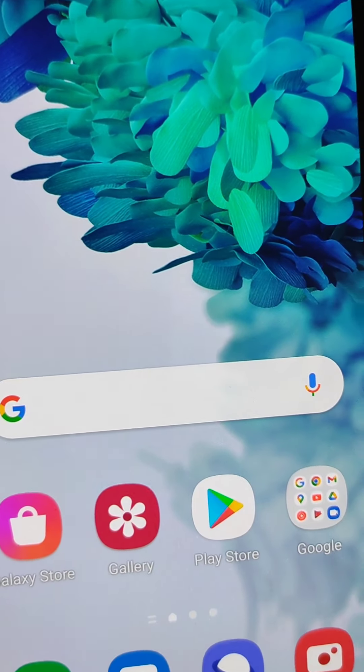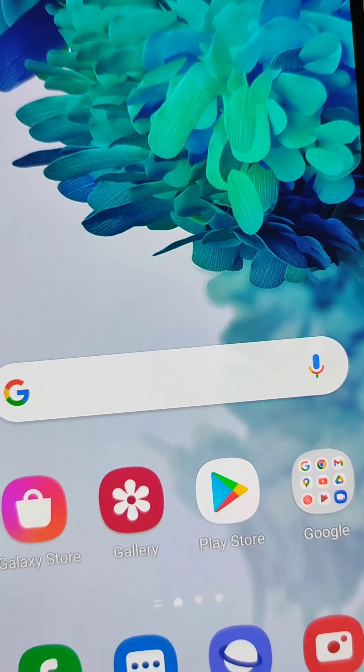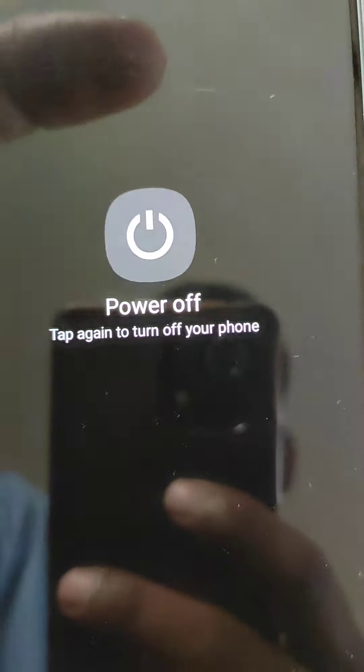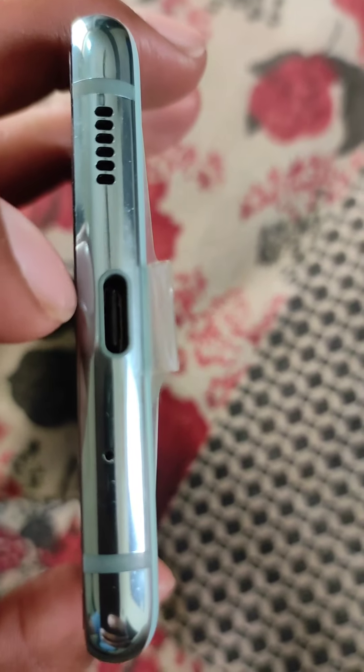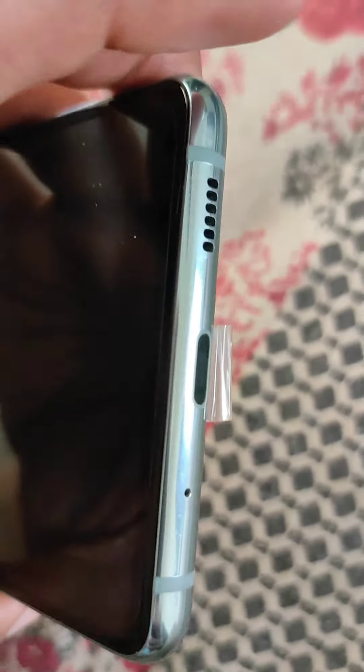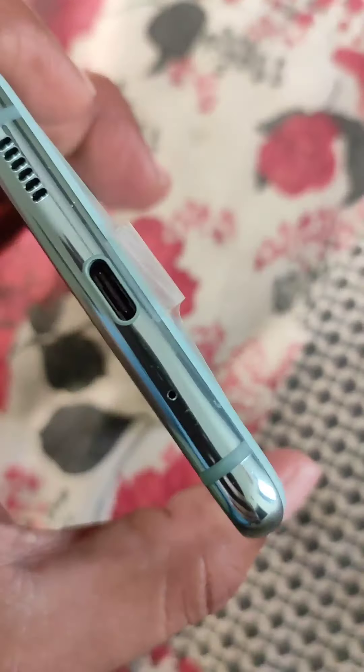If you see dust, you may have to blow air into your charging port to clean it. For moisture, you can shake it out, and you can also blow air into your charging or USB port.